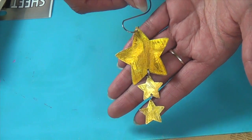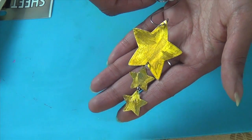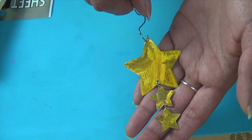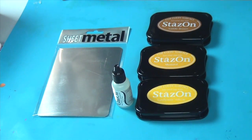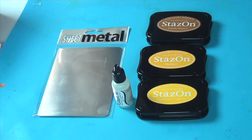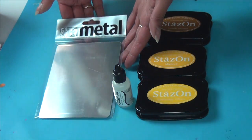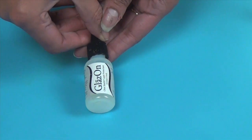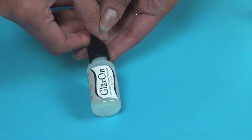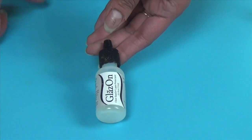Hi, this is Nugma from Imagine Crafts and I'm going to show you a good simple technique for creating an antique vintage looking ornament from our sheet metal and Stazon solvent inks. We're going to use Stazon solvent inks in three colors: sunflower yellow, mustard, and saddle brown. We're also going to use Imagine Crafts sheet metal — postcard size — and Glazon layer protectant in original clear. Glazon allows you to layer colors of Stazon without the colors muddying and bleeding together.